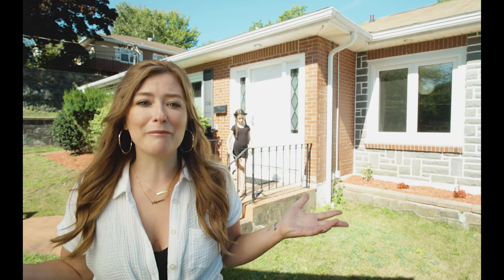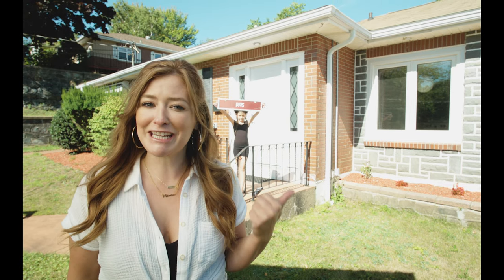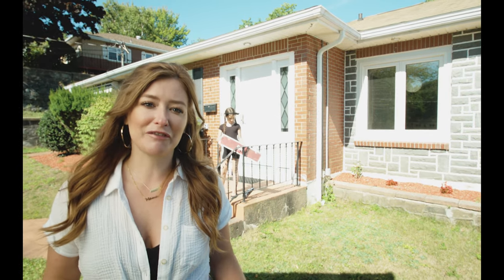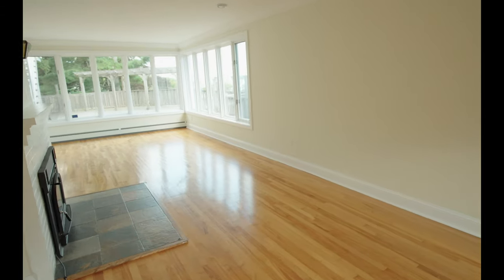It's season four of DIY Mom and we're starting a whole new project. I just purchased this 1950s bungalow and we're going to turn it into a nod-to-mod modern home for the modern day family. It's going to be a really fun season. Yep, it's just as ugly as I remember it.